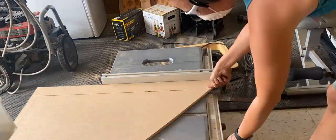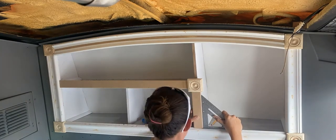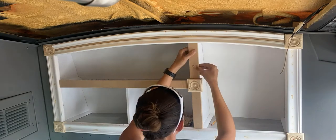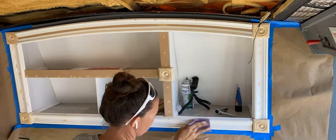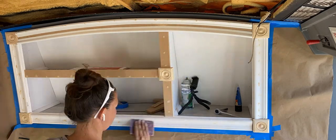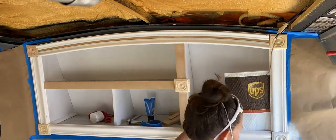Here I'm cutting some more trim for the front of the interior shelves — I wanted this trim to be a little bit thinner than the outer trim so that it wouldn't take up so much visual space. Just like before I filled all of the holes with wood putty and then sanded with 220 grit sandpaper by hand. I went over everything with a damp cloth to remove as much sawdust as possible, and then moved on to paint.